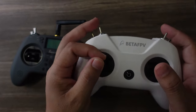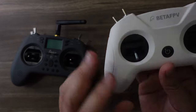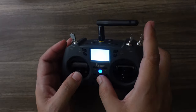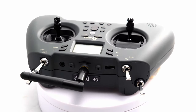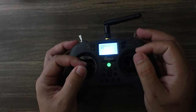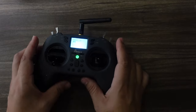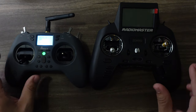While the BetaFPV radios have similar gimbals and switches, they don't have any type of screen for configuration. For about $80, the T-Light V2 gives you a screen to configure your OpenTX, real switches, and real gimbals. They are small — it's definitely a little small to try to pinch if you're a pincher — but it's really perfect for a thumber.